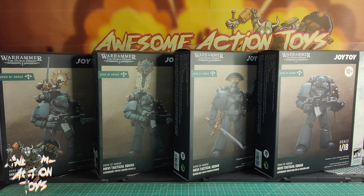Welcome back awesome Action Toy fans and subscribers. It is Saturday the 20th of April 2024 and we have got the first slot of Sons of Horus figures in from the Warhammer the Horus Heresy line from Joy Toy, fully licensed from Games Workshop. These are all beaky heads there, they look absolutely fantastic. I'm loving the look of these. Very very cool.